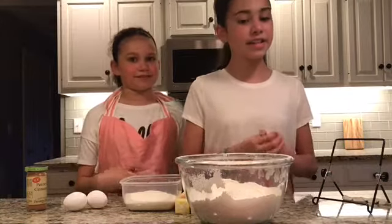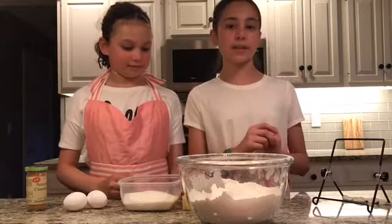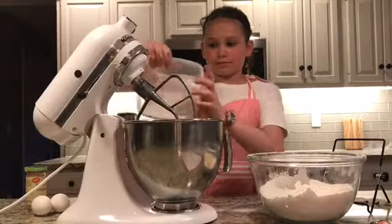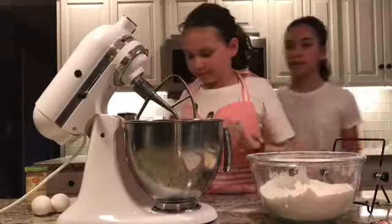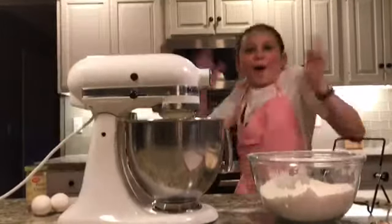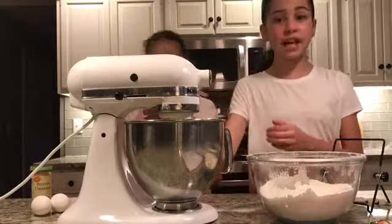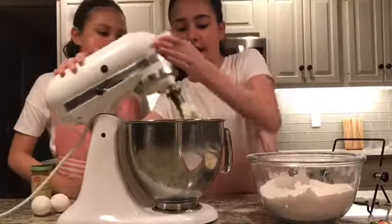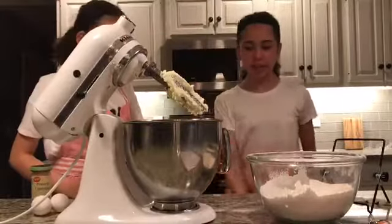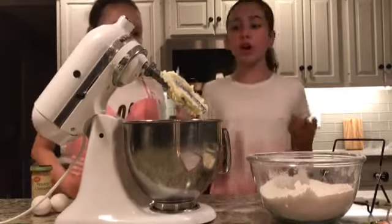So the next thing you'll need to do is put the butter and sugar in the bowl of an electric mixer. Now we need to unlock our mixer and take our spatula to the sides of the bowl so we can get all of it to the bottom.